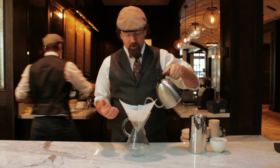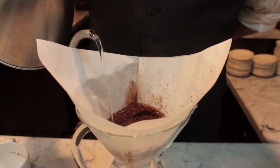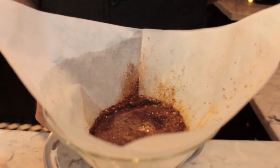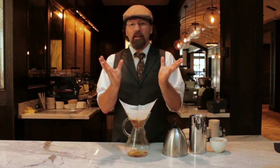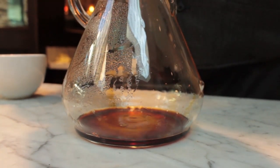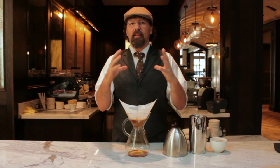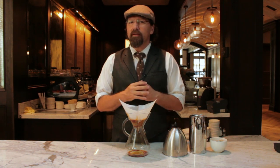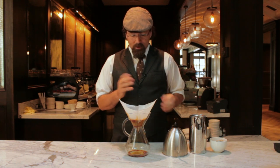I'll walk through the bloom. My goal is to saturate all the coffee first, which allows the coffee to release trapped gases. As those gases release, water is able to penetrate into the bean, giving a more thorough extraction. This happens especially with fresh coffees — you can literally see the coffee bloom and expand. We allow about 30 to 45 seconds for that to happen.